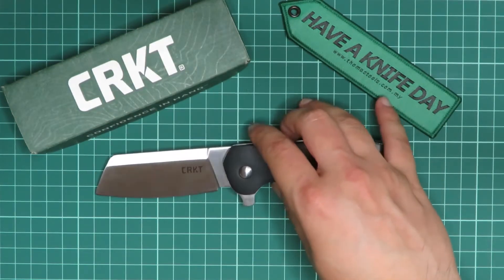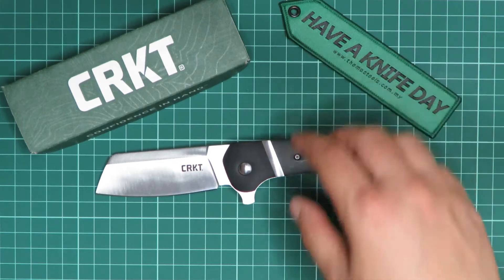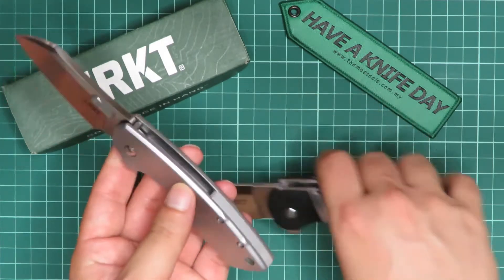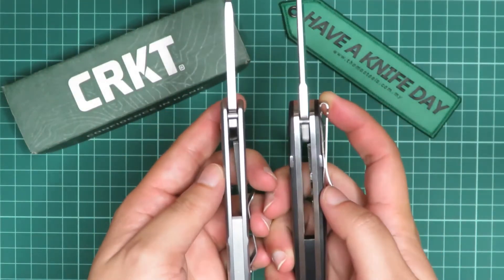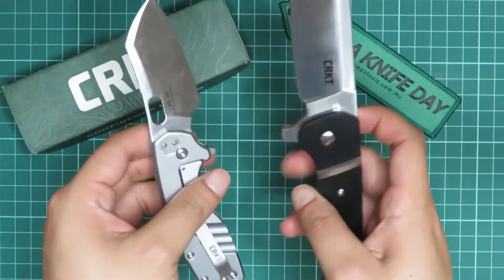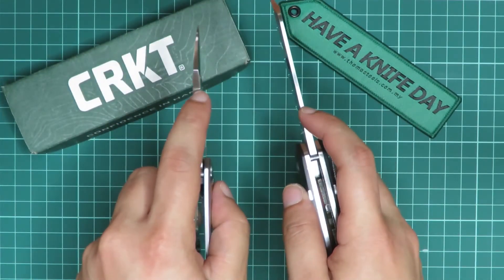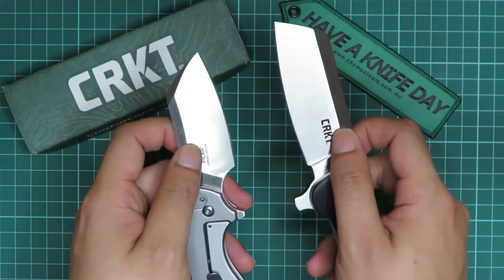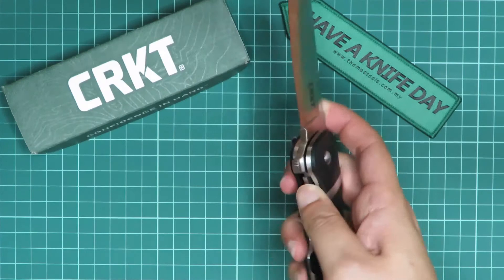The Rib Snort is definitely designed to be a really super beefy knife. Just to compare with another everyday carry knife, this is the CRKT Pillar Large, also from Thomas Tools. The Pillar is smaller in pretty much every dimension — in thickness, in length. The only way the Pillar is slightly thicker is maybe at the blade, but at the end of the day, the blade on the Rib Snort is still pretty beefy.